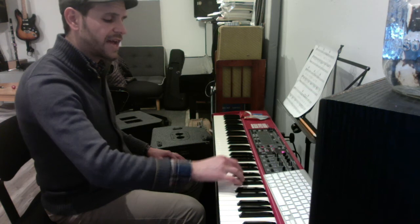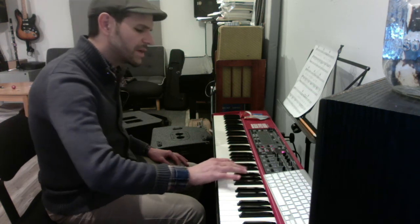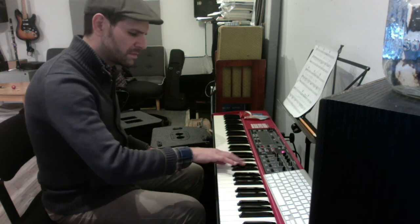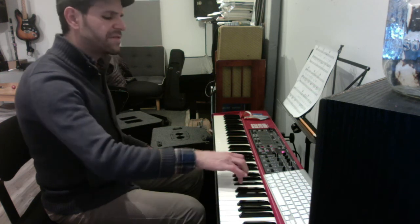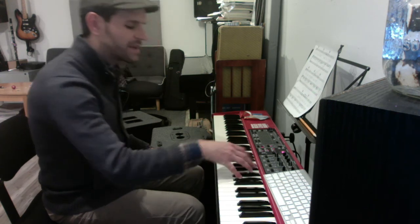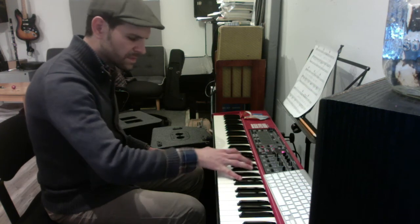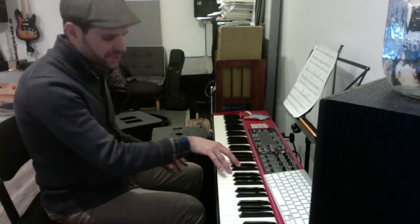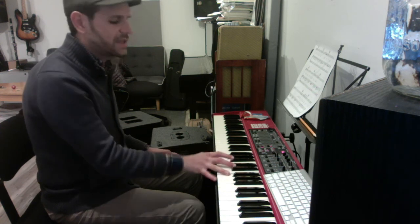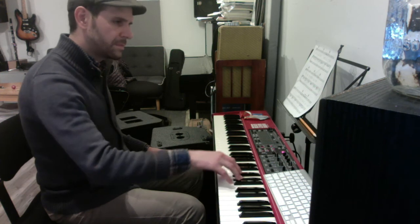The second time, the B-flat keeps going down: B-flat, F, B-flat, B-flat, A-flat. It's a weird melody like this. Then an F-6-3 arpeggiated: A, C, F. And then you land on F and D.